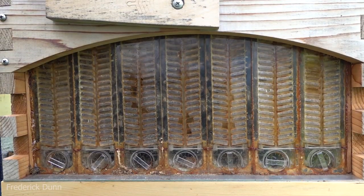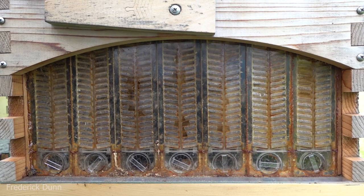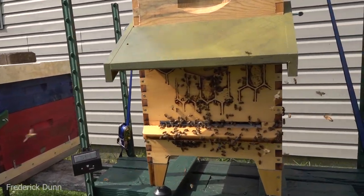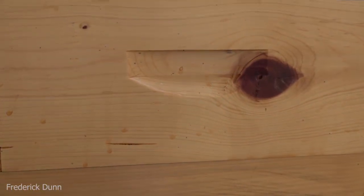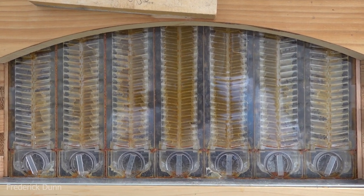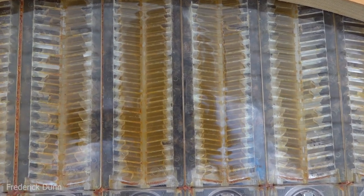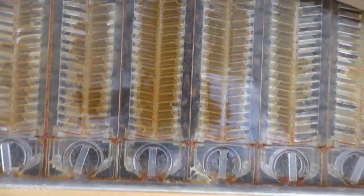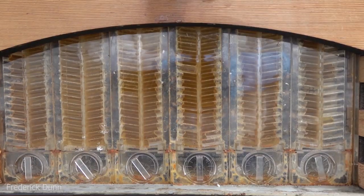I want to show you the Saskatraz bees — this is the back of a Flow super on that hive and they're actually filling it up; it's their first year and they're doing fantastic. These are also Saskatraz bees on a 10-frame Langstroth, which is a 7-8 frame Flow Hive. They already have the deep and the medium super full, and look — they're filling the Flow frames too. This is amazing because normally this time of year Flow frames aren't even started, let alone with a brand new colony.